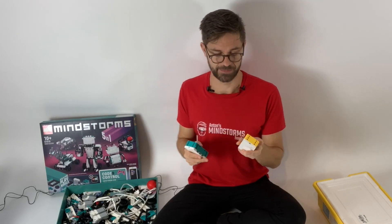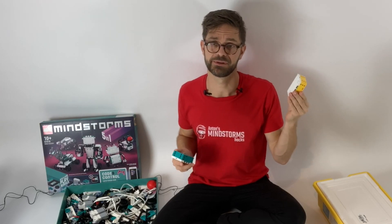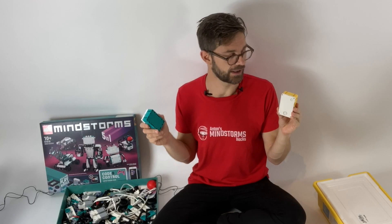Otherwise the software is pretty much the same. Spike Prime has activities with simpler building instructions while Mindstorms has more complex building instructions, but both have Scratch and Python programming and the programming blocks and code are almost identical.